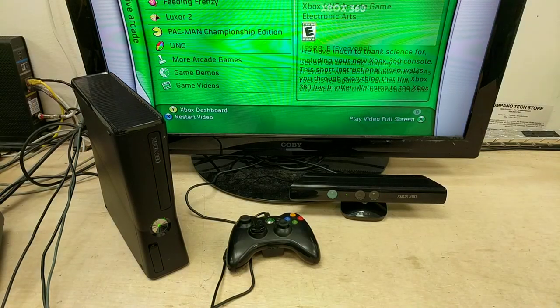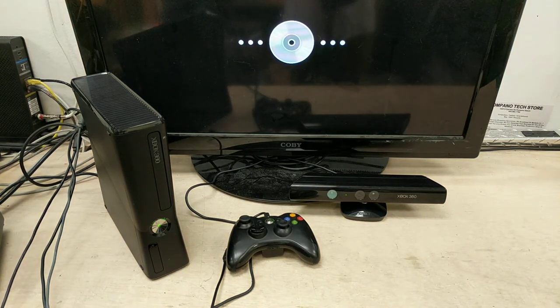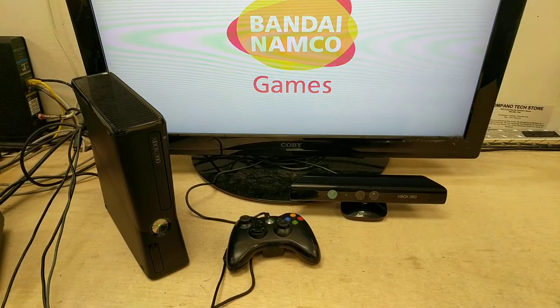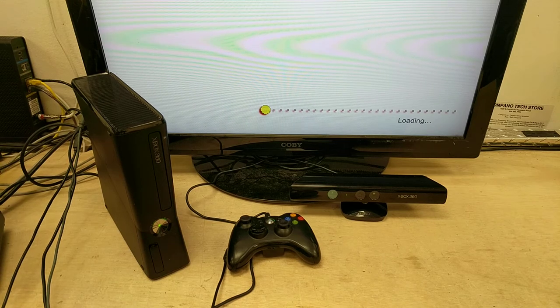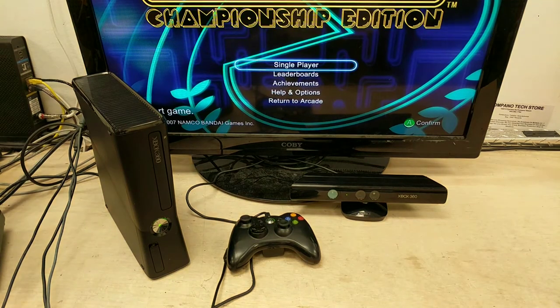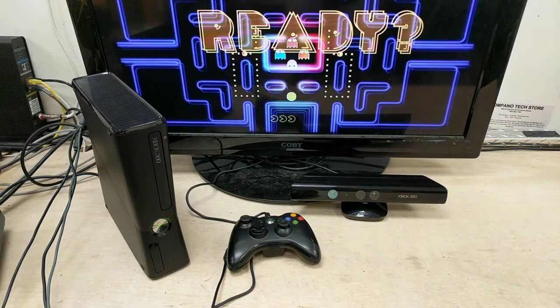Here we go. There we go — hit the wrong button, there we go. This is gonna be a little simple. This should do — y'all should recognize this pretty well, and it won't give us any copyright issues. Reminiscent to all of y'all — there's your little guy right there. All right, single player, championship — here we go, I'm ready, go!